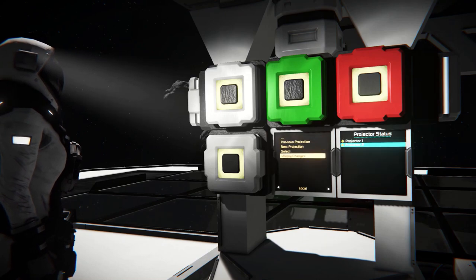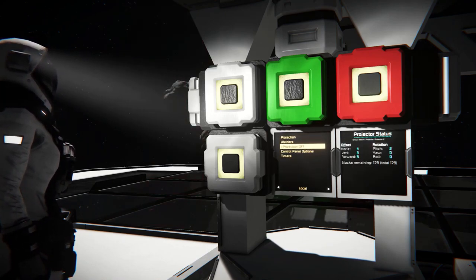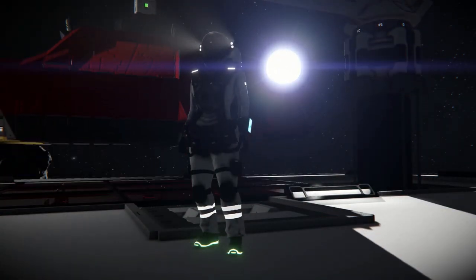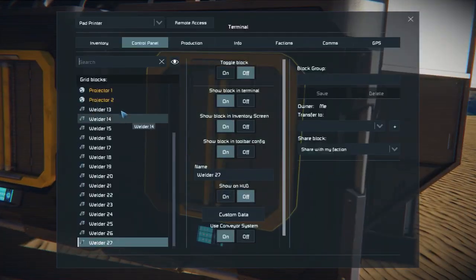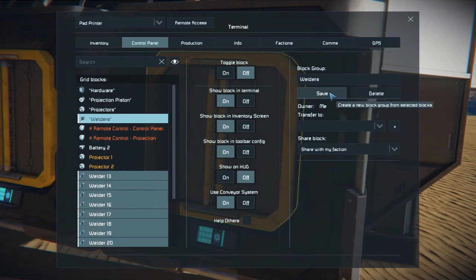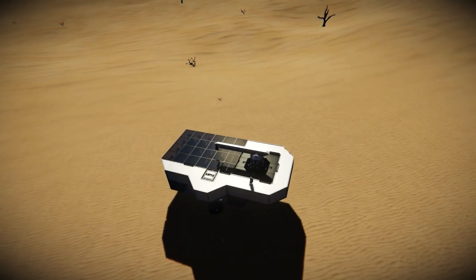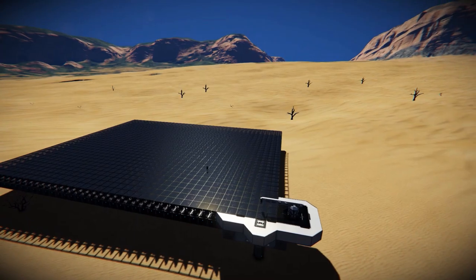The system is very flexible and easy to adjust for specific needs. Its main purpose is to print small crafts, but with minor modifications it can be extended to the point where you can print anything you want. To achieve that, add as many welders as you want and assign them to the group "welders." Now you have a double, triple, or even hundred times bigger printer.